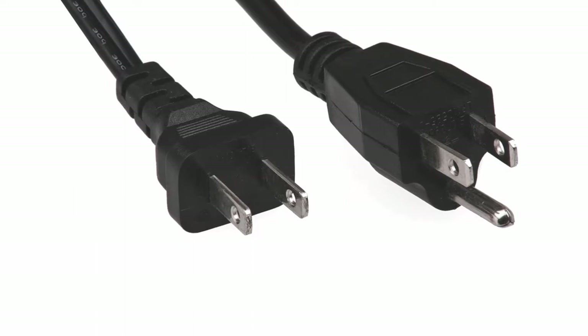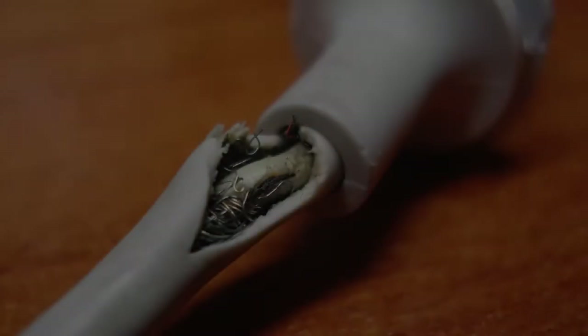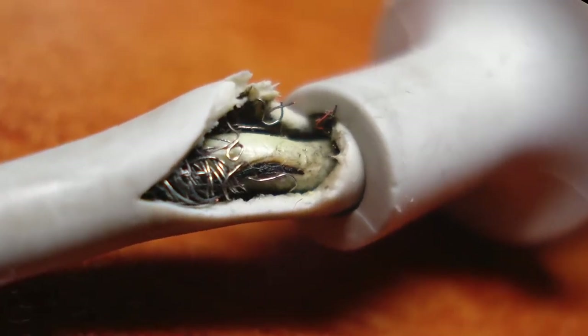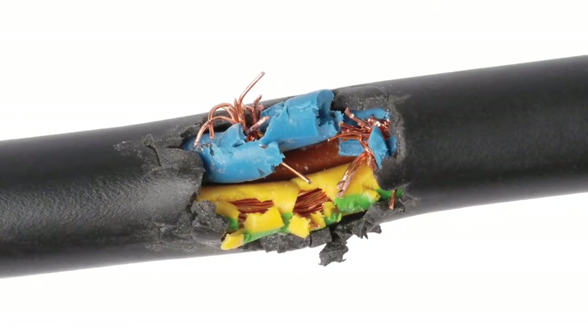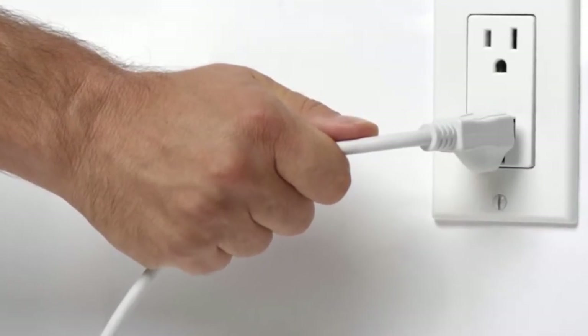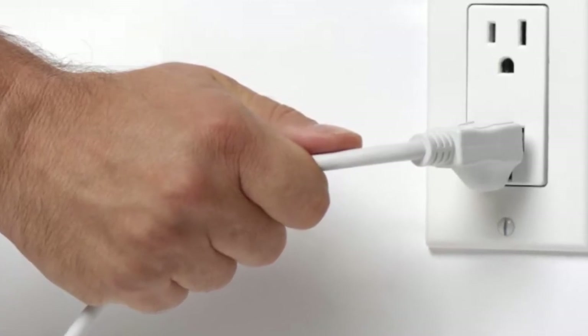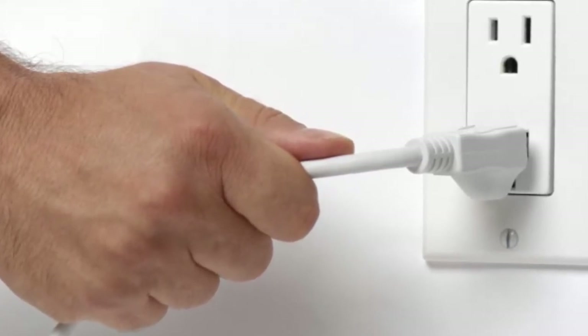Of the two, the most dangerous are the power cables. If you see any power cables that are frayed or you can see inside the cable, replace them. If they are in use, carefully unplug the cable from the AC outlet, only touching the plastic section of the plug, and replace the cable immediately.